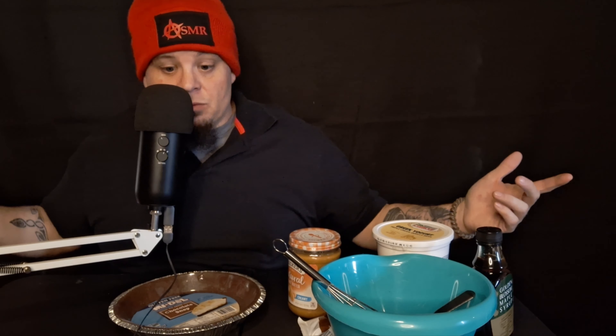Hey, what is up my ASMR and fragrance family? It is your boy, your whispering peanut butter pie making perfume pimp, Christopher Cologne, and I am back with another video.